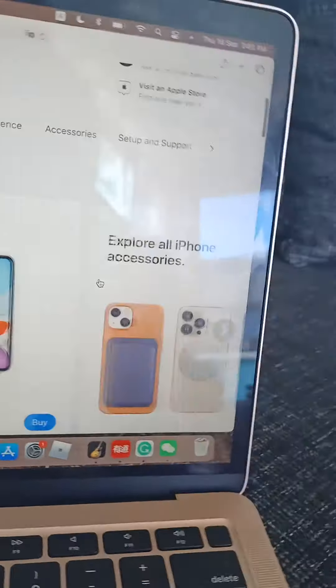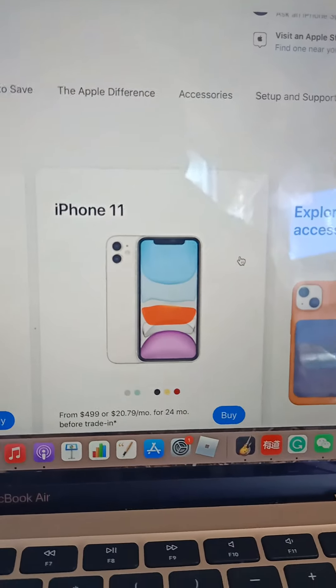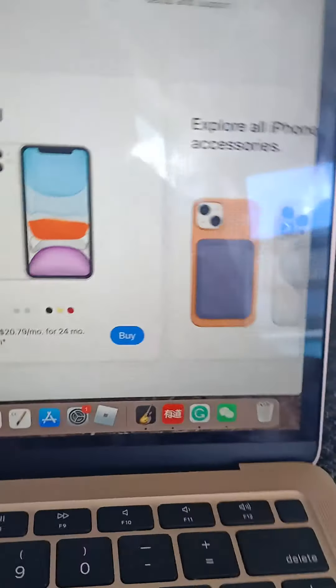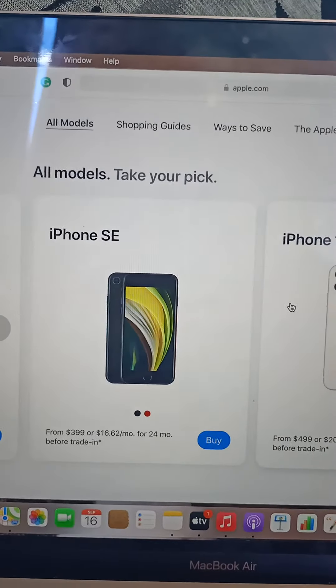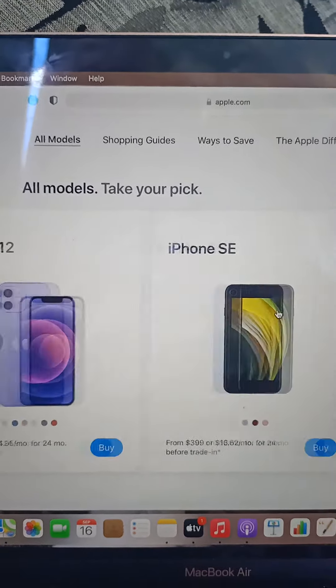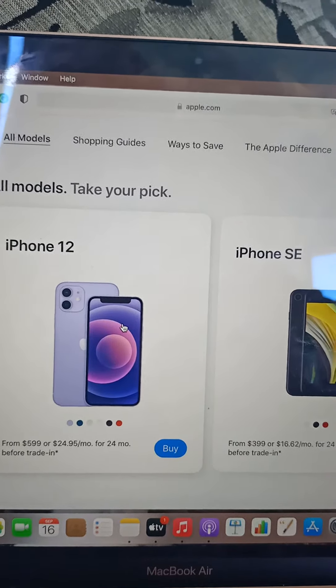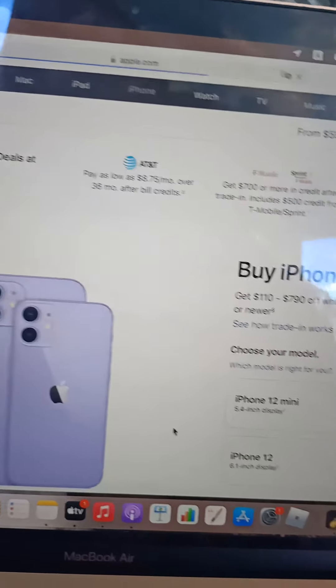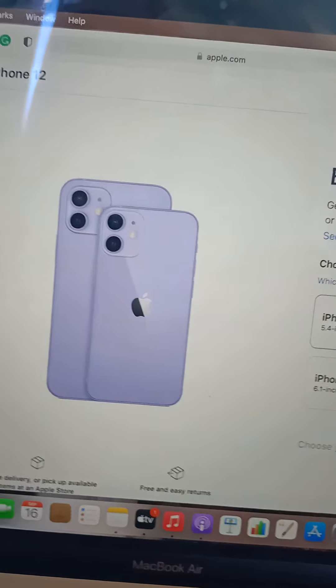We're gonna see which is the best iPhone so far. With 90%, the iPhone 11 is beating the iPhone SE — what a surprise. Now let's move on to the iPhone 12.